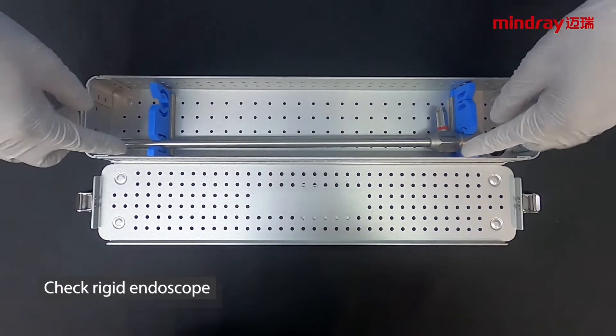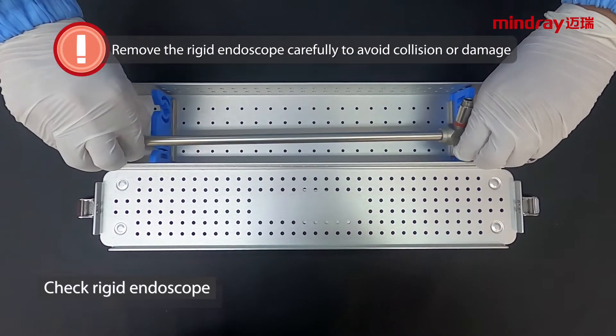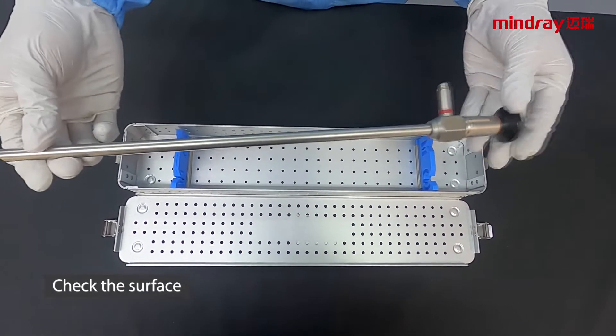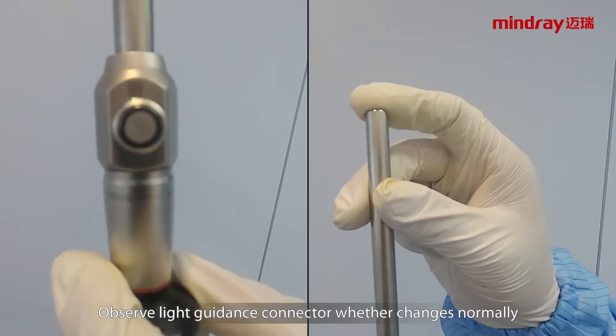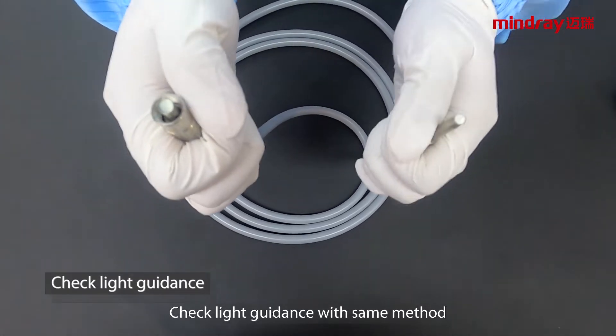Rigid endoscope check: remove the rigid endoscope carefully to avoid collision or damage. Check the surface. Shield the objective end intermittently to check the photopermeability and observe whether the light guidance connector changes normally. Check the light guidance with the same method.